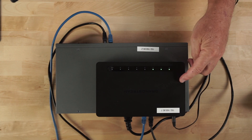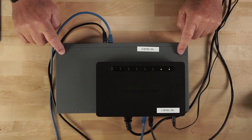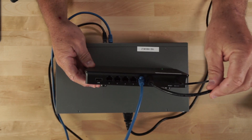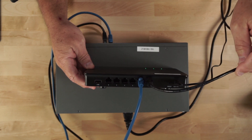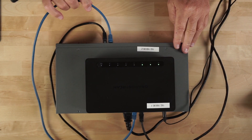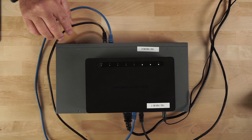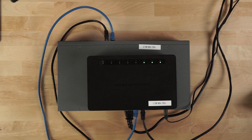Here in the overhead view you can see the GWN 7001 on top and the GWN 7801P switch on the bottom. Coming into the back of the router, I have a black cable coming from my network switch, giving this router internet access. Then this blue cable is uplinking to the GWN 7801, and this other black cable is just my computer plugged into the switch. That's how we have things configured for this video.